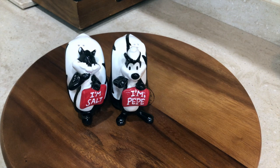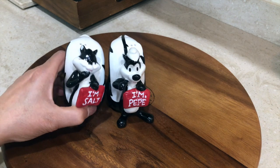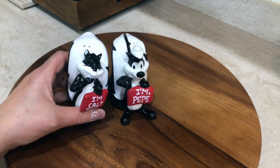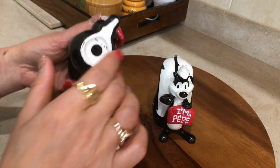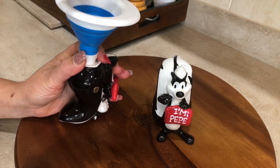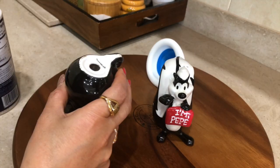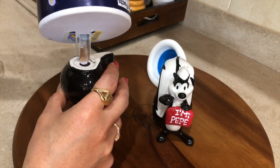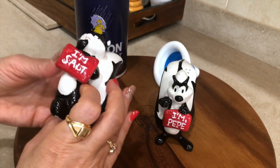The next tip is also about salt. Sometimes, especially during the rainy season, when we try to shake the salt nothing comes out. The easy solution is to pour just a little bit of rice into the shaker first, then add the salt. That's it — you can enjoy a dash of salt anytime.